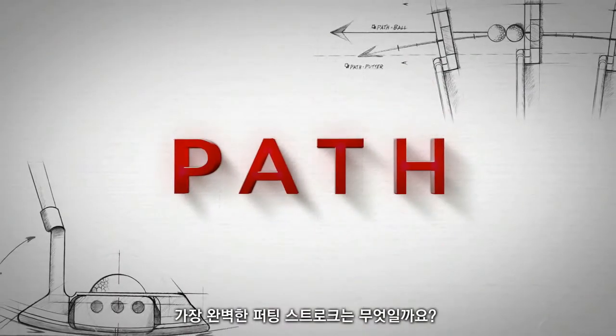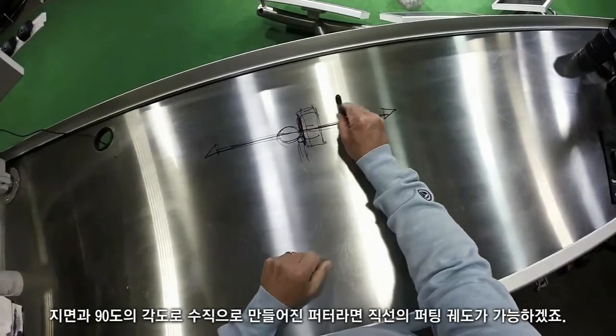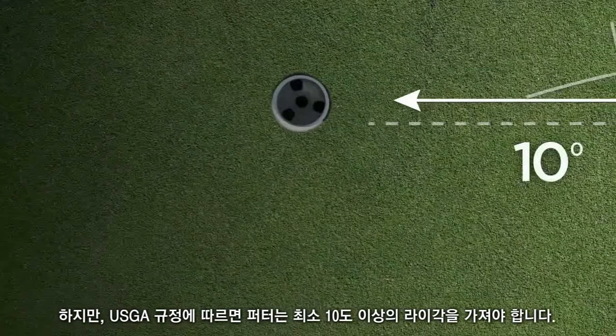What is the perfect putting stroke? At 90 degrees, this putter is flat on the ground — it would be straight back and straight through. The USGA says that it can't be straight up and straight down; it must be at least a 10-degree lie angle.